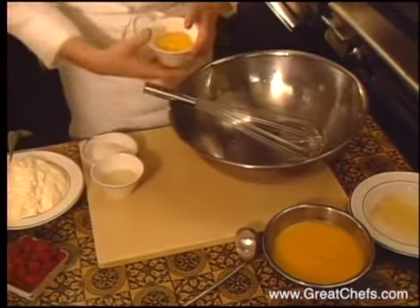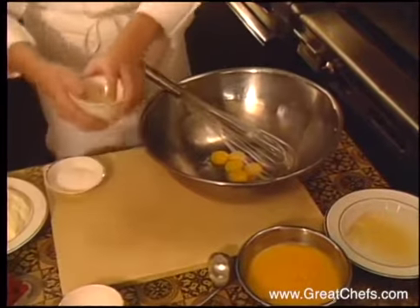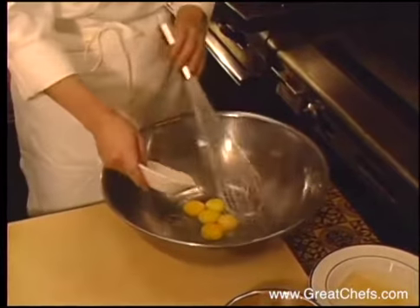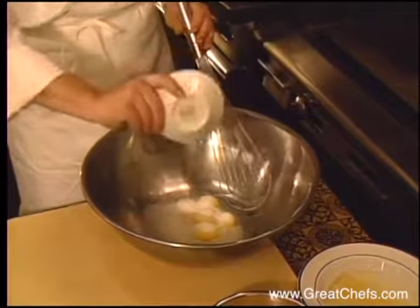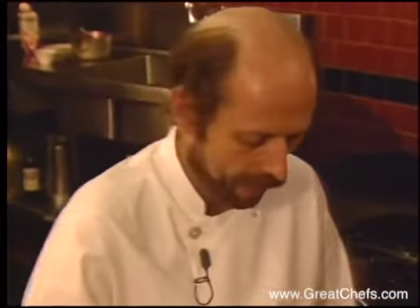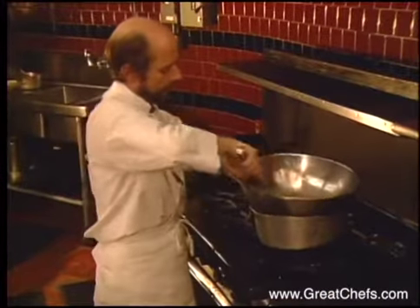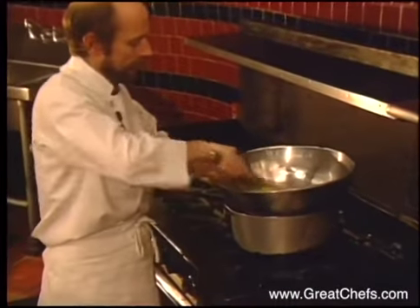It begins with five egg yolks. We will add like a half a cup of white wine, some sugar. Then I just whip it up real nice. Then what you need to do is, after you have it mixed real well, you put it over steam — or in a steam bath — and you whip it.